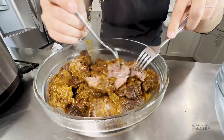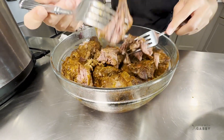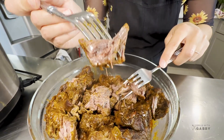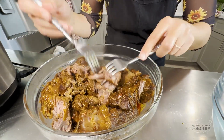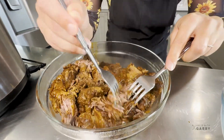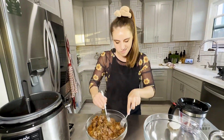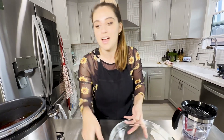Look how easy it is to pull apart - no joke, so simple to shred, and look at how moist that is! A lot of times when you get that pull-apart texture it's overcooked or a little dry, but look at how juicy this is. This would take you hours on the stove but it just took one hour in the pressure cooker. I'm just going to run my fork through here.